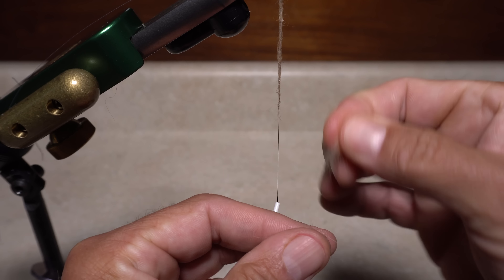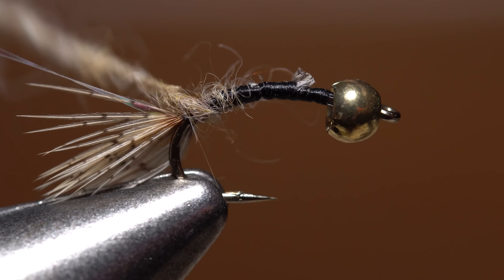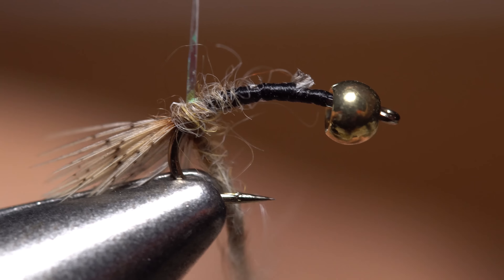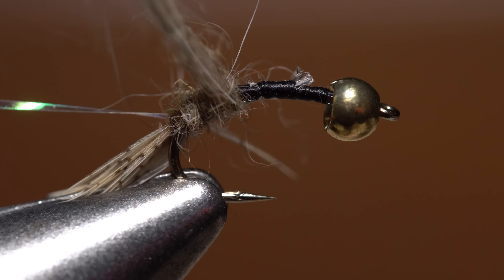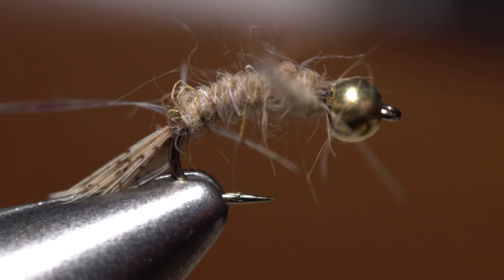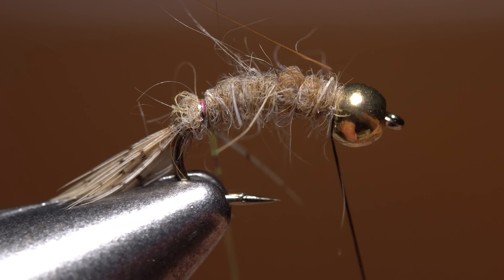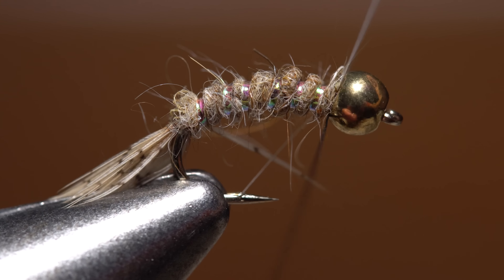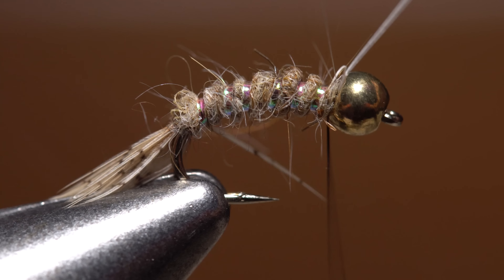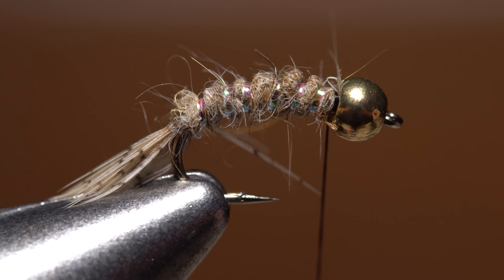Take thread wraps rearward to halfway between the hook point and the barb in preparation for dubbing. I'm going to use light hare's mask to dub the body of the fly, but use whatever color best matches the naturals. Create a thin dubbing noodle on your tying thread about two and a half inches in length. Start taking wraps with the noodle so the dubbing begins right at the base of the tail. Take a single wrap with the dubbing noodle behind the Flashabou rib to keep it from slipping backward during its first wrap. Continue making touching turns to build up a slightly tapered body, then get hold of the rib material and begin segmenting the body. Five or six open wraps usually looks pretty good. When you reach the bead, secure the Flashabou with a couple tight turns of tying thread and snip the excess off close.